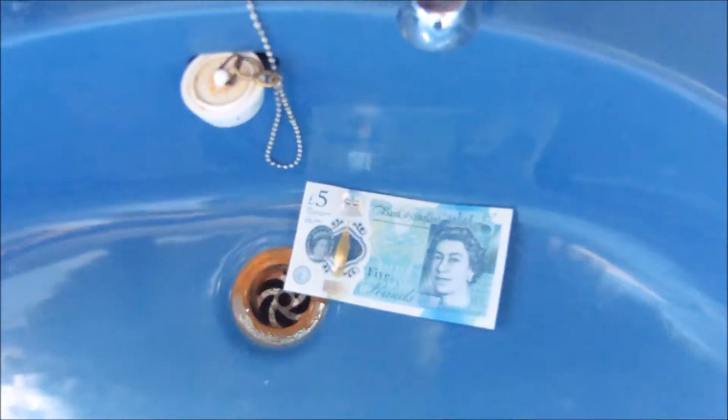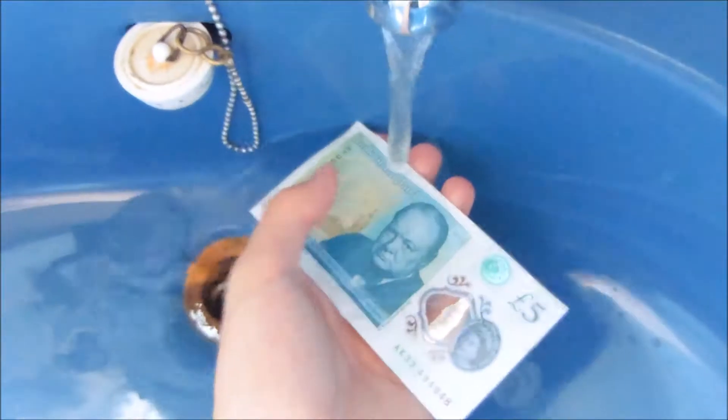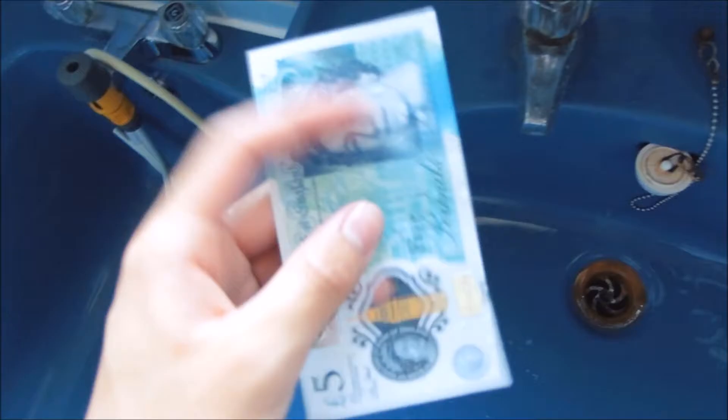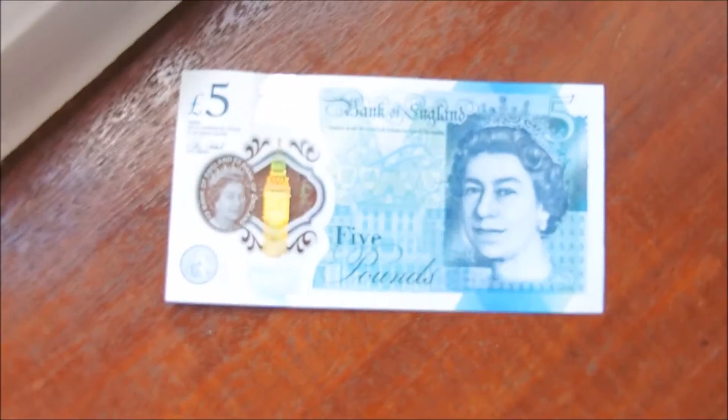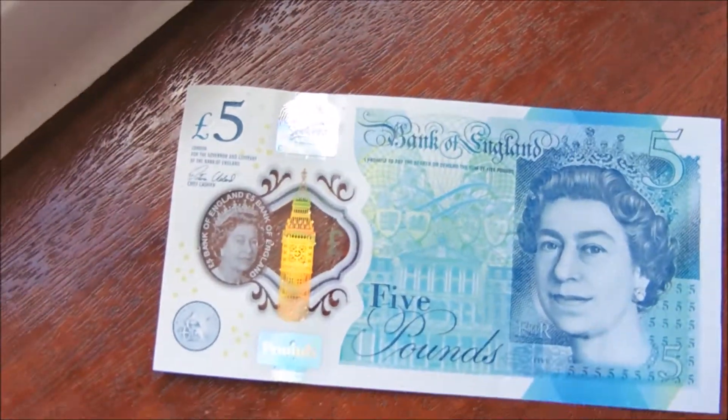Okay we're at the sink — let's turn the tap on. You can see we're making it wet and it's still good. These things are very durable. Have you ever dropped a five pound note in the toilet or the bath? With the old ones they get all wet, you have to let it dry, or you leave it in your pocket and wash your clothes and they get all messed up. But this one is fine.